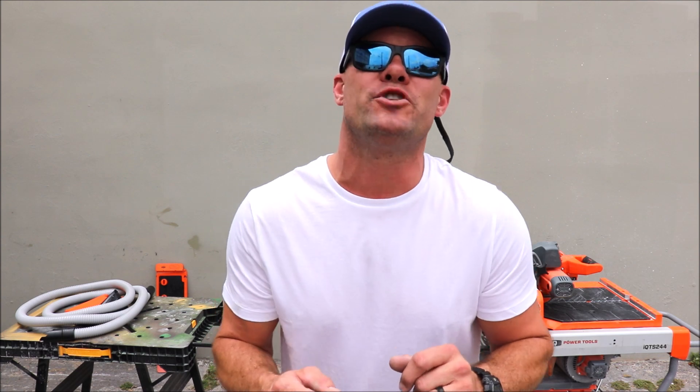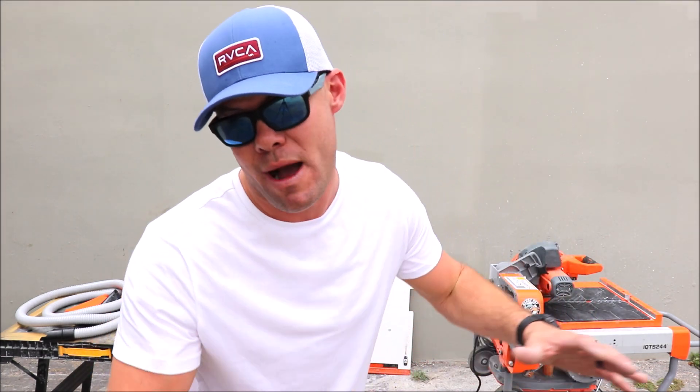Thank you for watching. I hope you enjoyed this quick video. As usual, don't forget to subscribe, hit the bell notification, give me a thumbs up, and share the video if you know anybody who might find this useful. I'll see you guys on the next one.